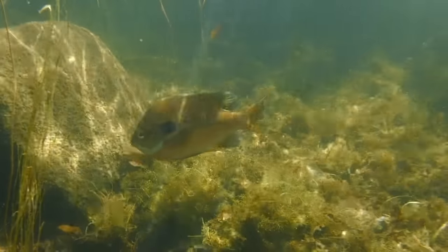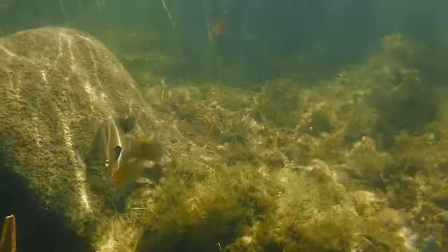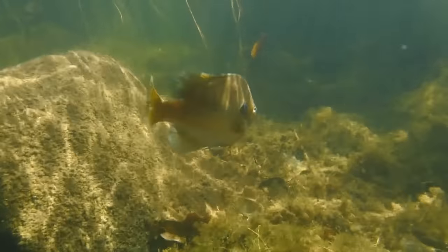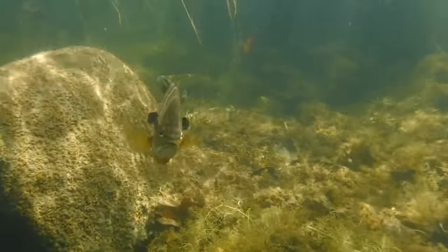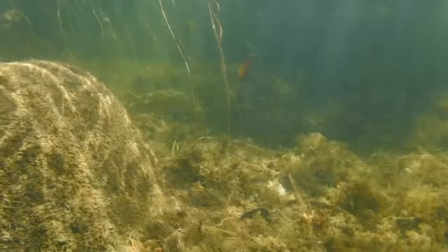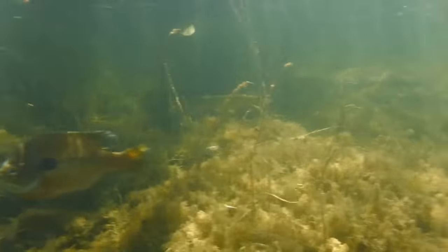Here another male bluegill is keeping guard near its nest and he threatens me by extending his ear flaps. This show of aggression is usually reserved for other fish and this is the first time I've ever seen this display used by a bluegill. Hiding in the background there's a chain pickerel looking for a meal. I love chain pickerel so I can't resist following it to try and get some more footage of this incredibly shy fish.